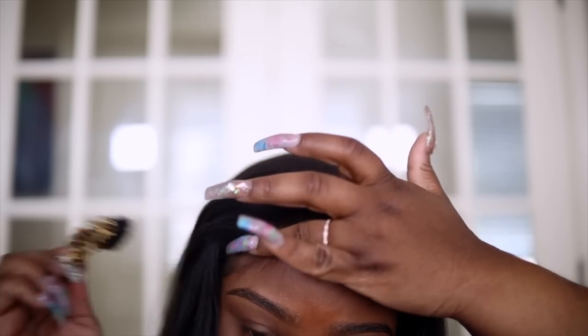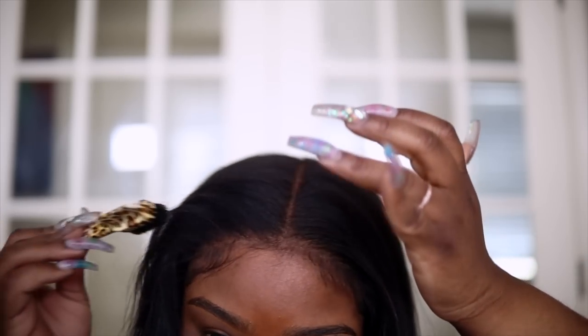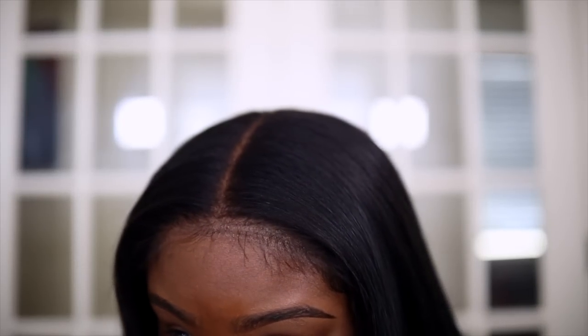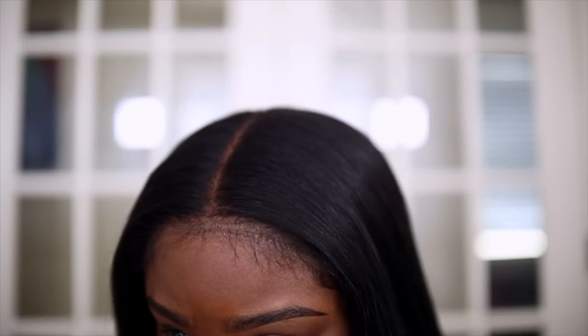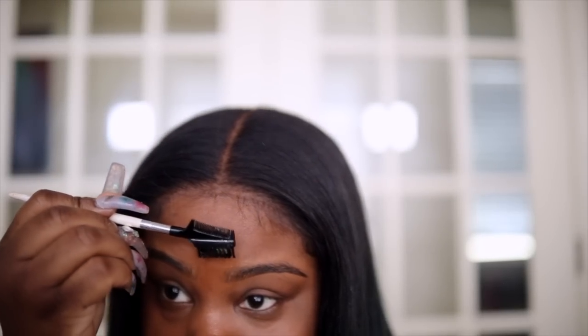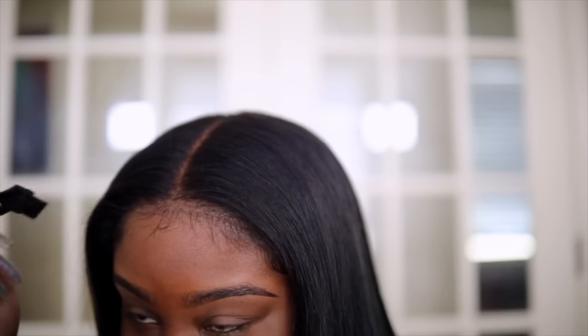I wish I still had my clips to show you how I did the baby hairs and everything — it was a really good video and my stupid Final Cut failed me again. Now, you could stop right here and leave your baby hair like this, not really gelled — it still looks pretty good. But I'm going to gel my baby hair. The gel I'm using is my Eco Styler gel, and I'm using my little eyebrow brush turned gel brush because I love using this for edges and baby hairs.